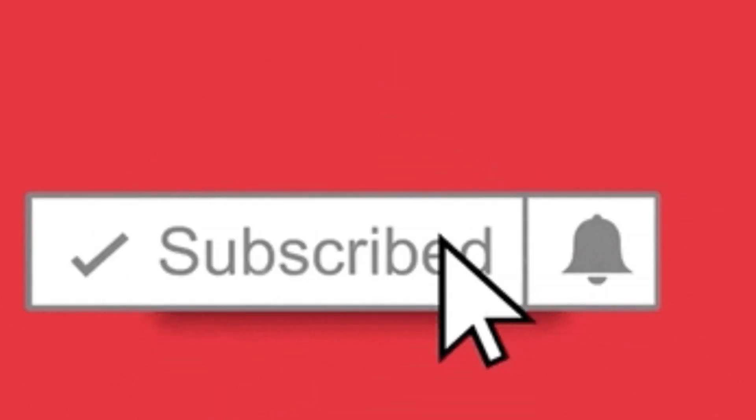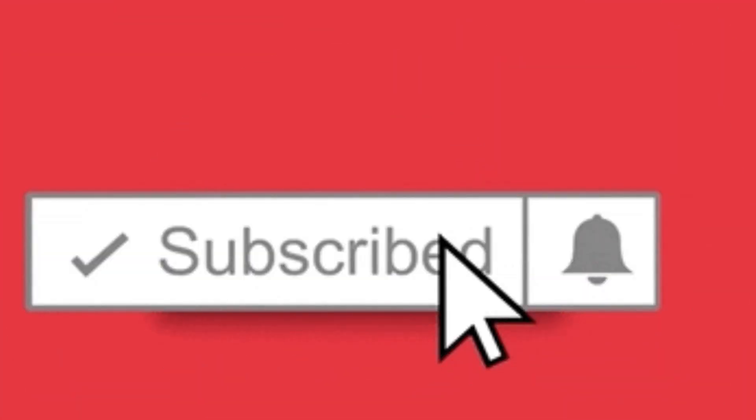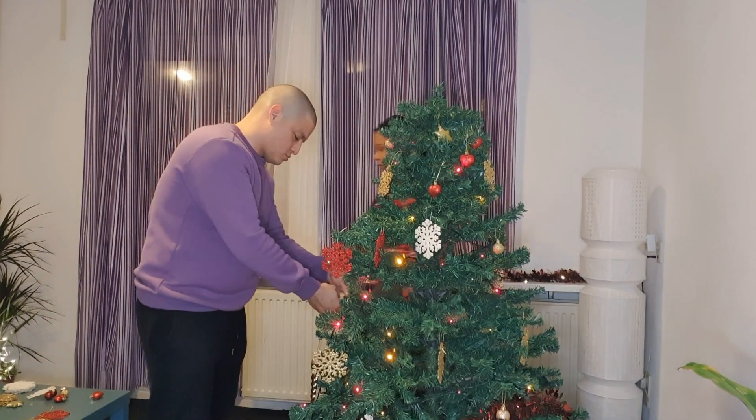And to all my new viewers watching this video today who haven't subscribed yet — make sure you click the like button, share with your friends, and remember to subscribe. Thank you guys!